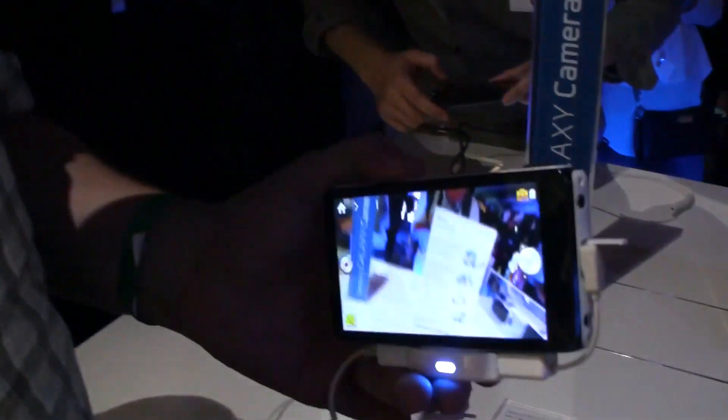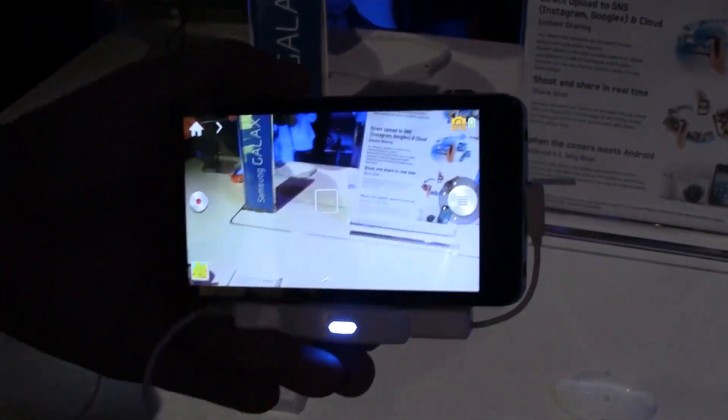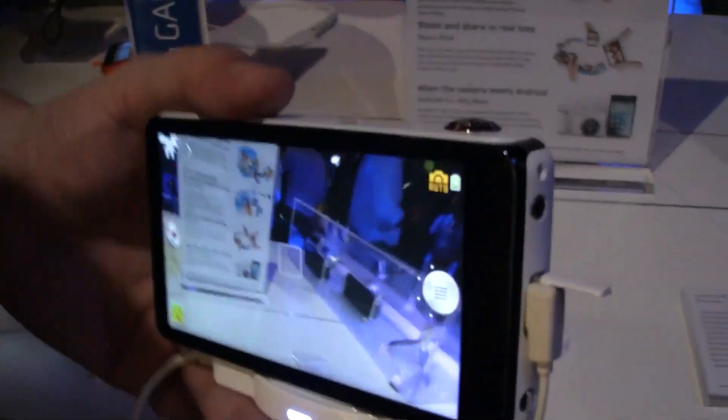Hey guys, Sascha from MobileGeeks.com and we are over here at the Samsung Unpacked Event taking a look at the very first Samsung Galaxy Camera. Is it a phone? Is it a camera? I don't even know, right? It has definitely more features than any camera and it definitely takes better pictures than any phone, if that kind of sums it up.